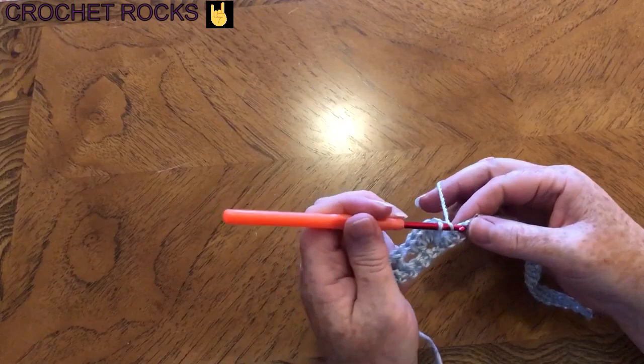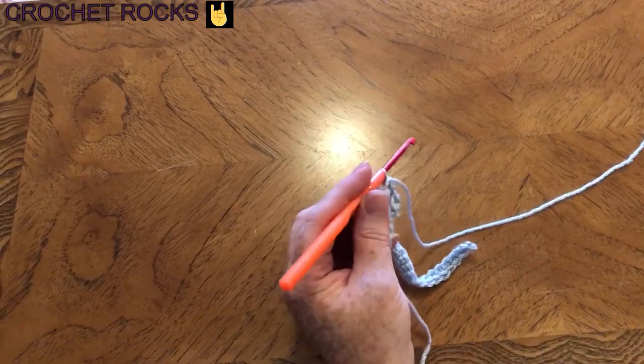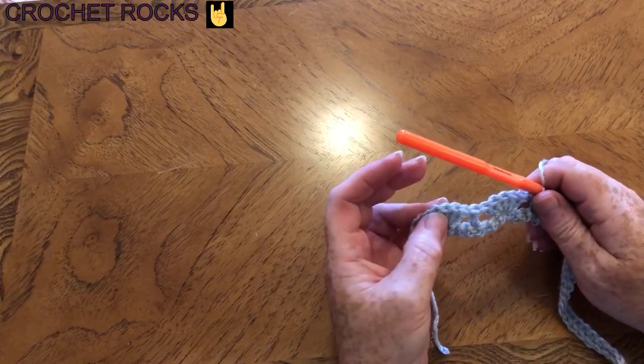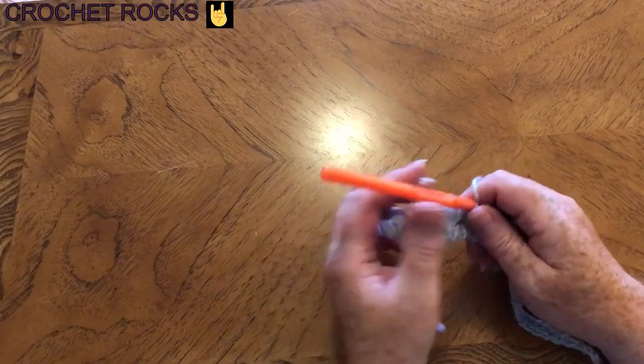Skip two and make your post, then skip two and five treble crochets to make another shell. We keep doing that all the way along — shell, post, shell, post — skipping two stitches in between as we go, until we get to the end of the row.